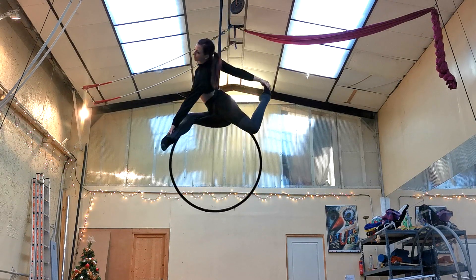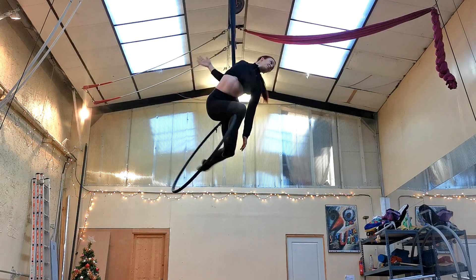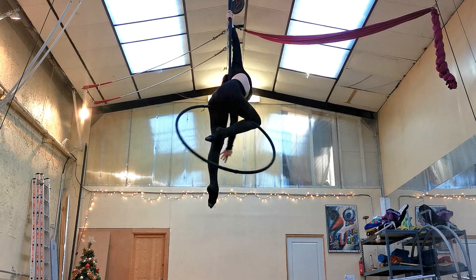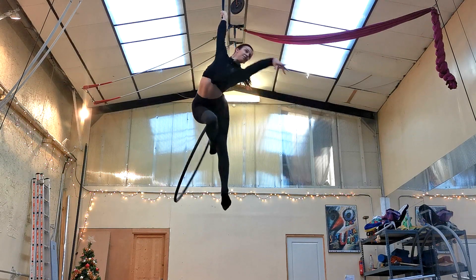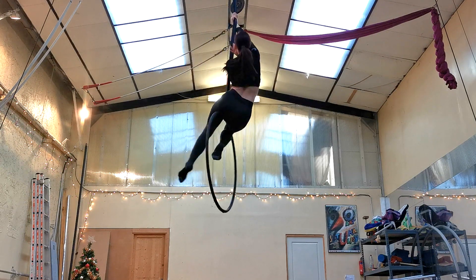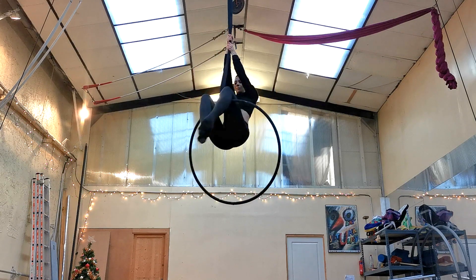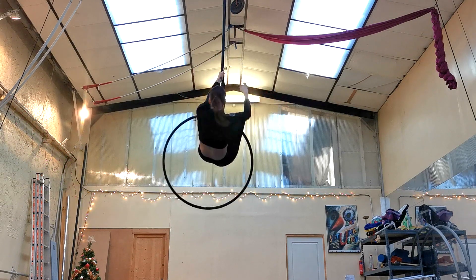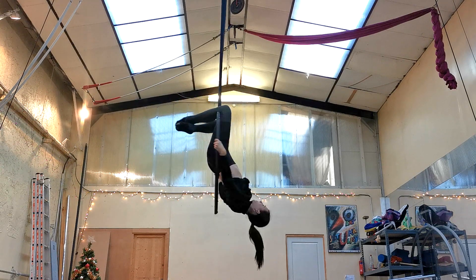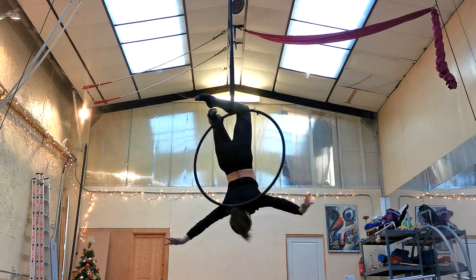When you're ready, let go of your feet, reach up and grab the span set with the hand that is closer to it. From there you will feel how to unwrap yourself from the span set — unwrap so that your chest is facing the span set and slide down to your knees, coming into your knee hang hocks position from the top bar.